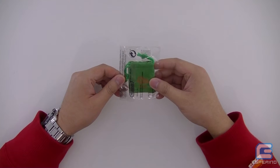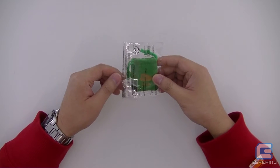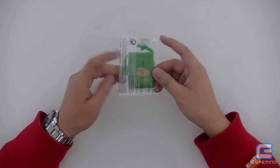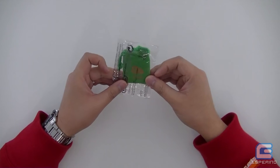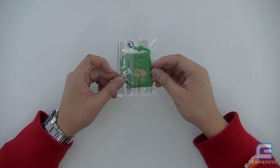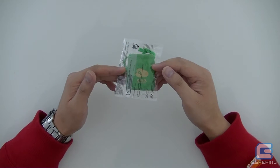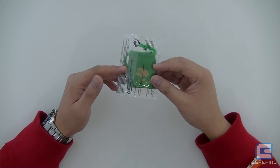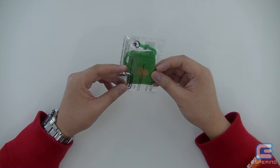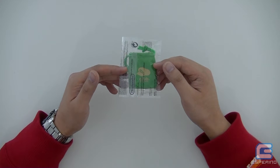Hi guys, Hanger here from Esperino and I've got something a little bit different to unbox today. I've got a Club Nintendo redeemable item. This is the Club Nintendo Year of the Luigi coin and I think they're only available in Europe and Australia. This one sets you back 1,250 star points via Club Nintendo in Australia and it was only available for a limited period towards the end of 2013.